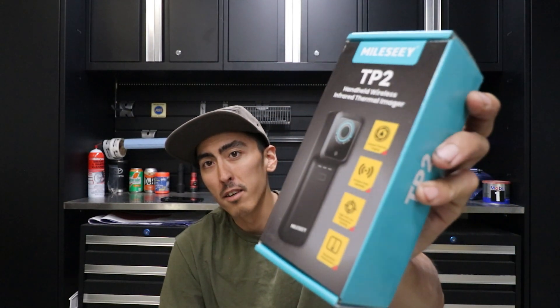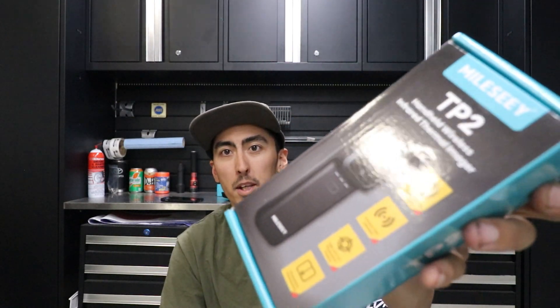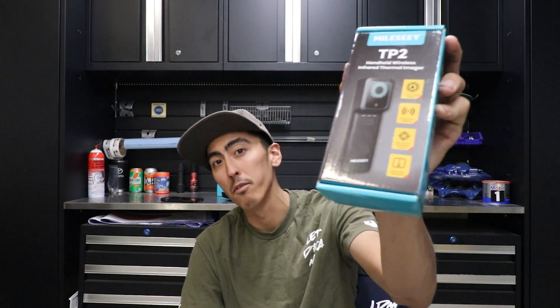Like always, I got a second one here just for one of you guys. If you're interested in testing one out and adding it to your tool arsenal, just drop a comment. Let me know a little bit about yourself, what you'd be using it on — maybe working at the dealer, whatever. If you're the winner, I'll ship one to you for free.